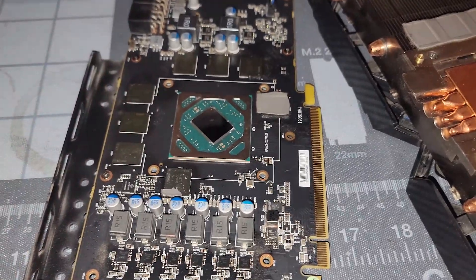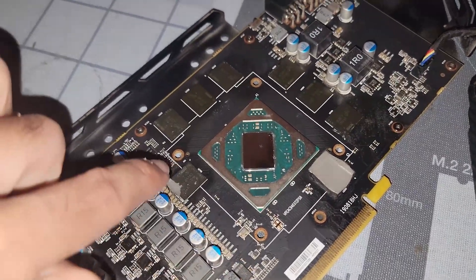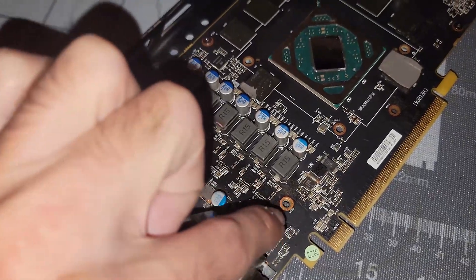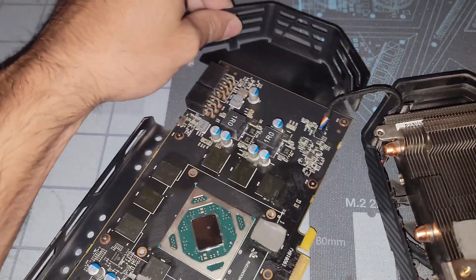It looks like something kind of etched into the actual GPU die. The four screws I'm talking about are around the GPU: one, two, three, four — and then you've got two more over here, one towards the bottom towards the PCIe slot and one towards the top.